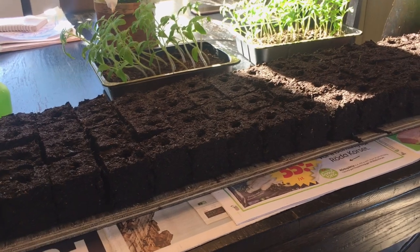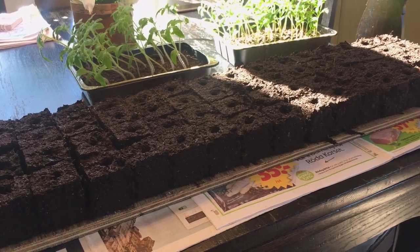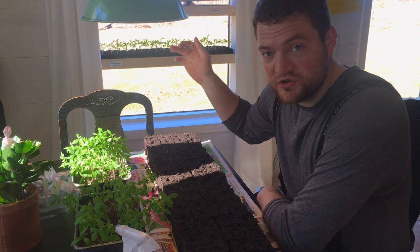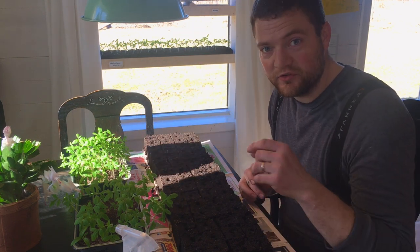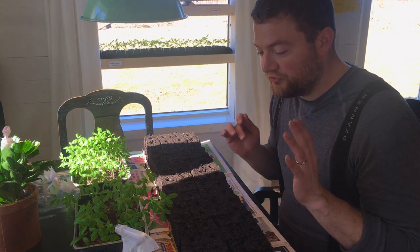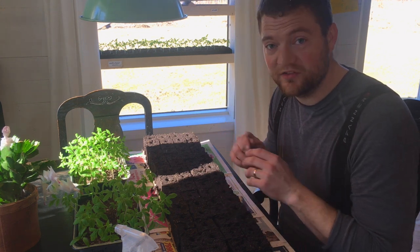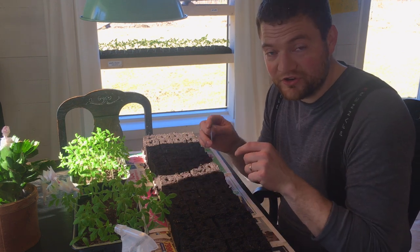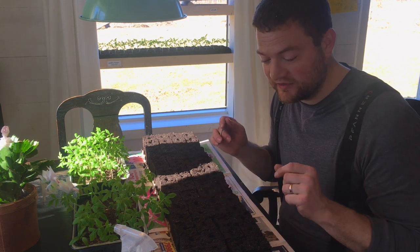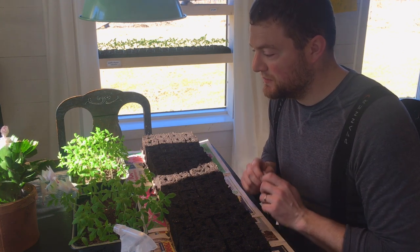I've actually ordered one more soil blocker that makes smaller soil blocks. This method worked okay for starting the tomato plants, but it's probably more worth it for celery. For bigger seeds like tomatoes, you can actually separate them and plant them individually, so next time I would do that directly into these soil blocks — because getting the roots out takes a lot of time, and every time you do that you damage some roots and weaken the plant. So next time we're just going to plant directly into the soil blocks, which will be much better.